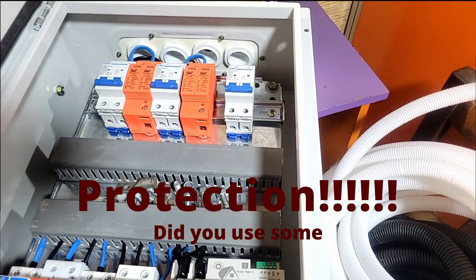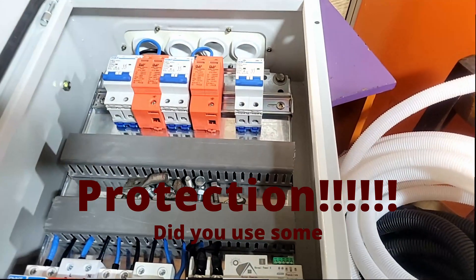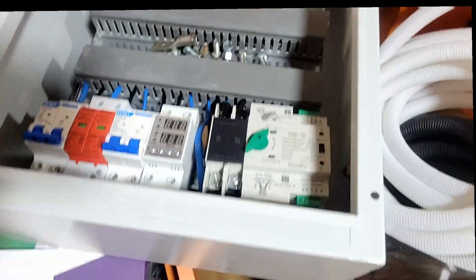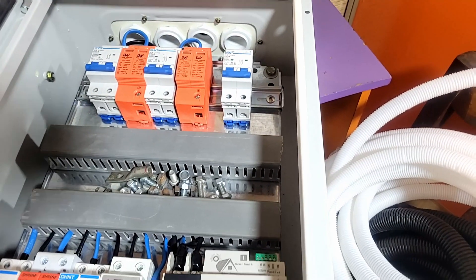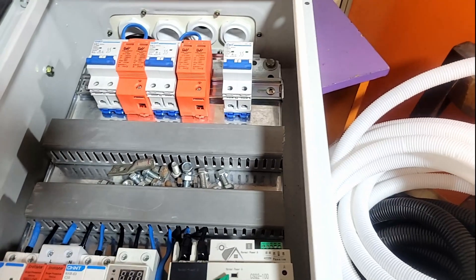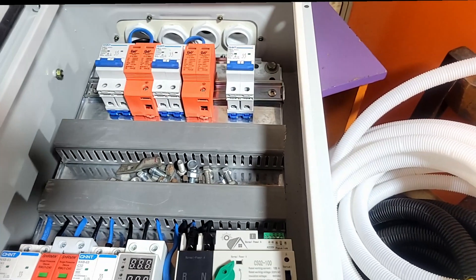Good morning YouTube, this is Dr. Sola coming to you from Lagos, Nigeria. Today I'm going to show you something — protection is really important, and it's something we both decided to do a little differently. We've always provided protection but now we decided that everything should be in one enclosure, an AC enclosure, and I'll show you what we've done and how we've done it.